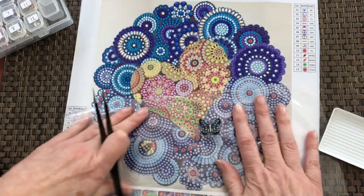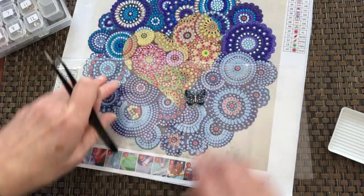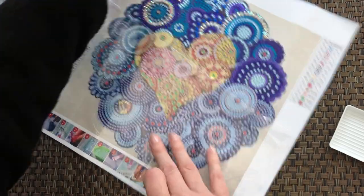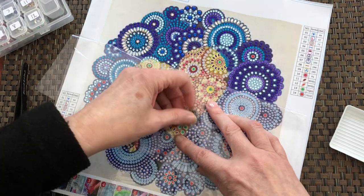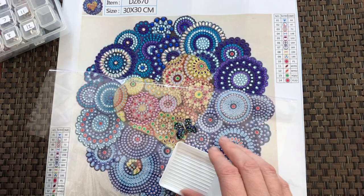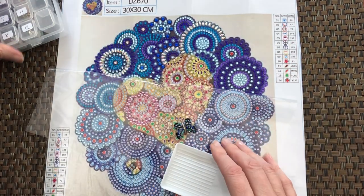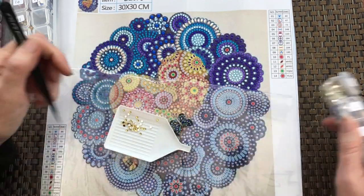Okay, so I'm going to start doing the heart here next. Just change my cover so that I'm working on this part of the painting. You can choose where to start — I'm going to do these ones here. Number eight — these pretty yellows.